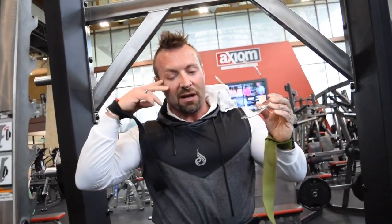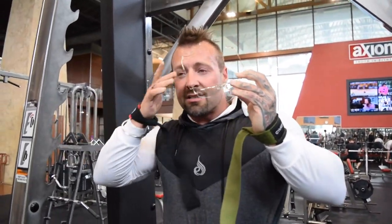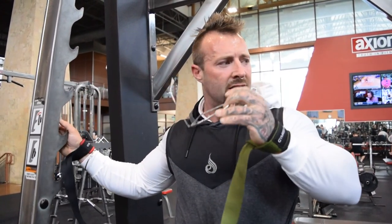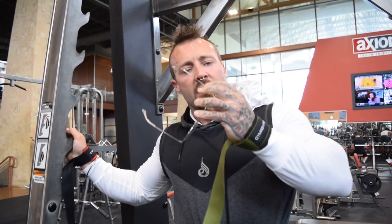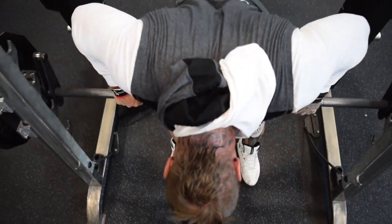That was hard but I liked it. I'm going to do an extra set here too — if it feels good, hammer it home. If you're getting a good mind-muscle connection and a good pump, take advantage of that. Those days don't always come around.